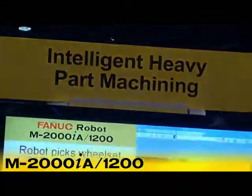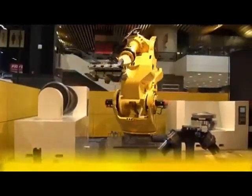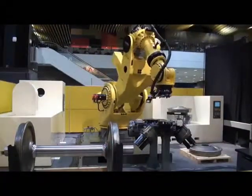In this video, FANUC Robotics America demonstrates intelligent heavy part machining, showcasing the super heavy duty and ultra long reach capabilities of the M2000IA robot.